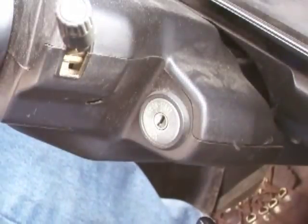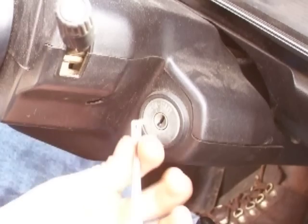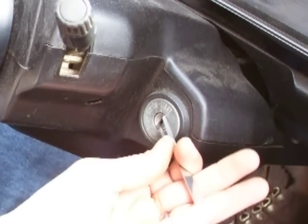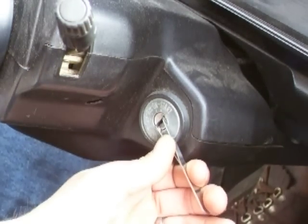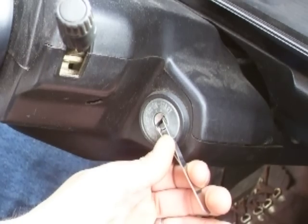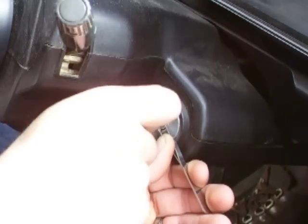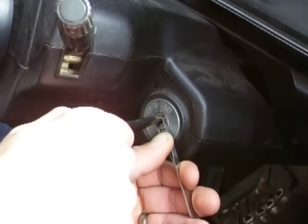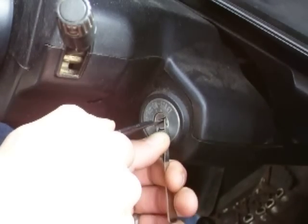What I'm going to do here is I'm going to use my double-sided tension wrench and my auto-jigglers. One thing about this ignition here, I want to be very careful because I rely on this ignition every morning to go to work. I'm going to use my auto-jigglers, but I'm going to do them very gently because I use this lock all the time, a couple times a day.